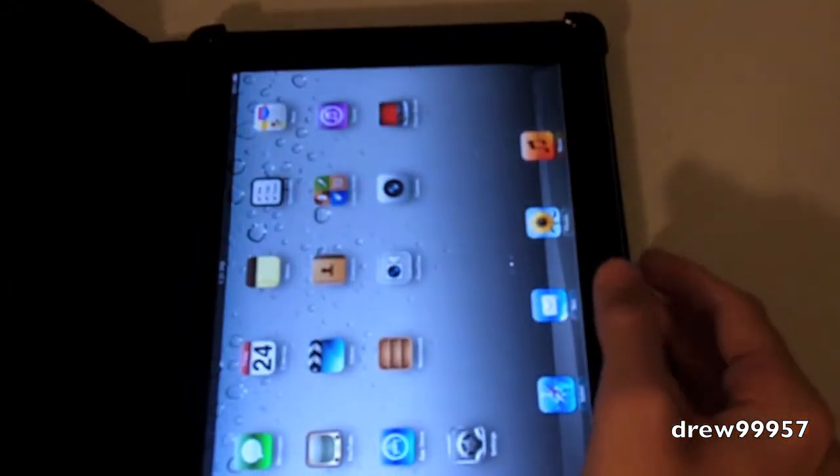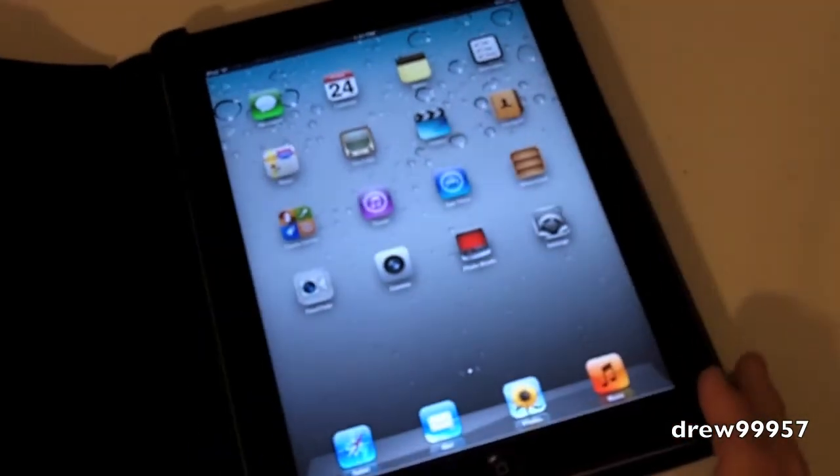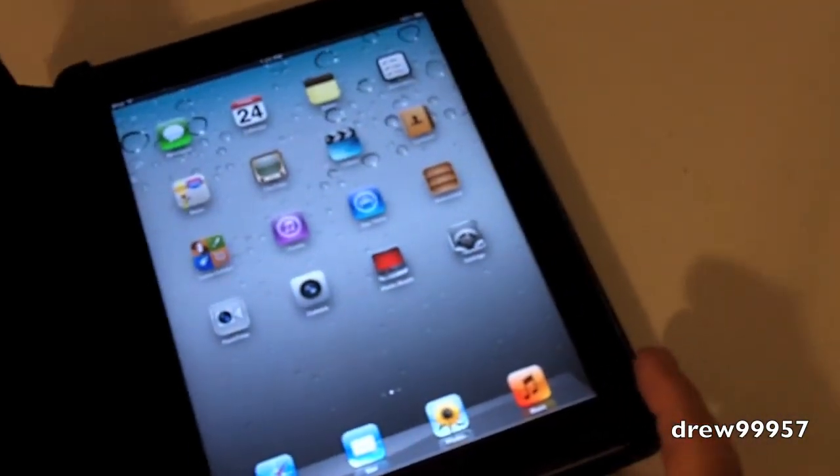So there you guys go — this has been my unboxing of the Maru iPad 2 case. Thanks to Maru for sending this case out to us free of charge for review, I definitely appreciate it. Check them out at maru.com. Stay tuned for the review of this case — I'll have it up in about a week or two. If you guys liked the video, go subscribe, give this video a thumbs up, drop comments down below, and follow us on Facebook and Twitter. We'll see you guys in the next video.